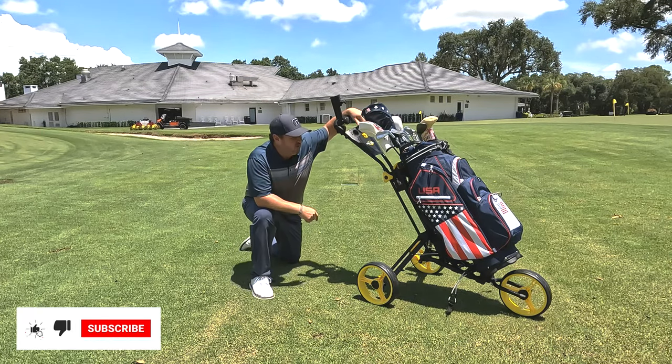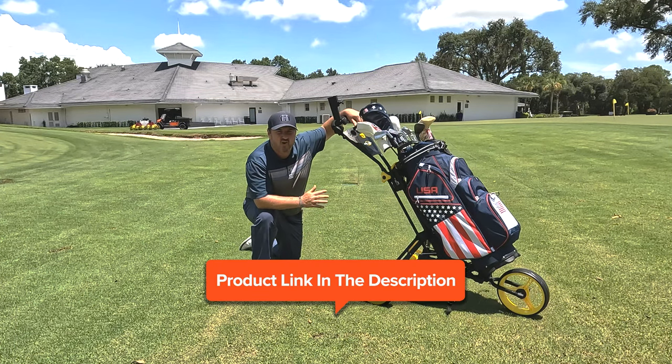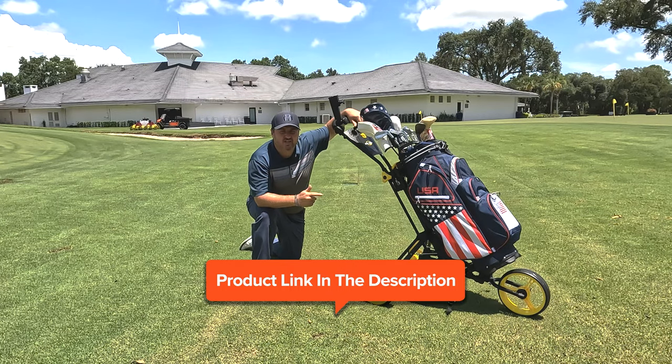We are back with another weekly review, and this week we've got the Ray Cook One Click Push Cart from Ray Cook Golf. This thing is packed with a ton of features, so let's check it out.